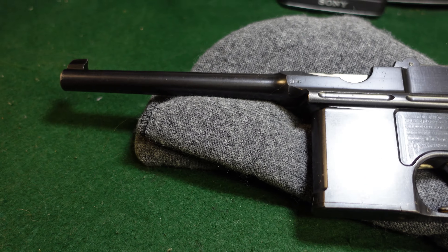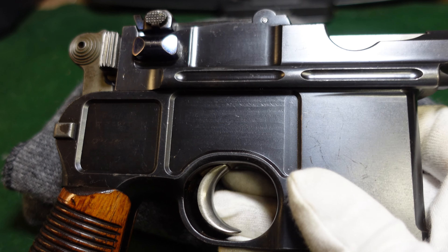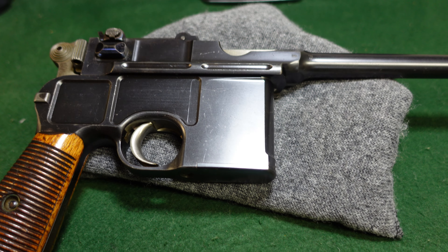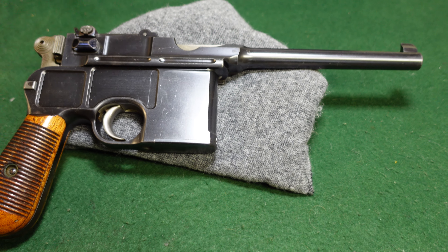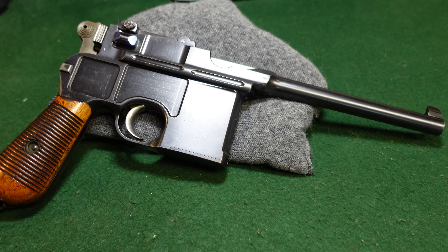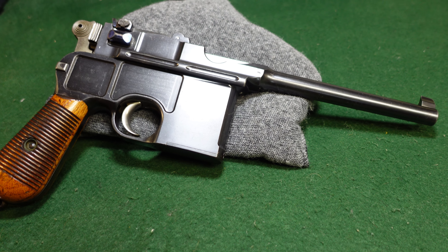This is just the typical standard cone hammer — nothing weird, no strange variant. There were Bolo cone hammers made, there were six-shot cone hammers, there were 20-shot cone hammers. They did a fair amount of experimentation with these early guns, but this is your standard 10-round gun that would have been for sale in a retail gun store in 1896 to 1898.